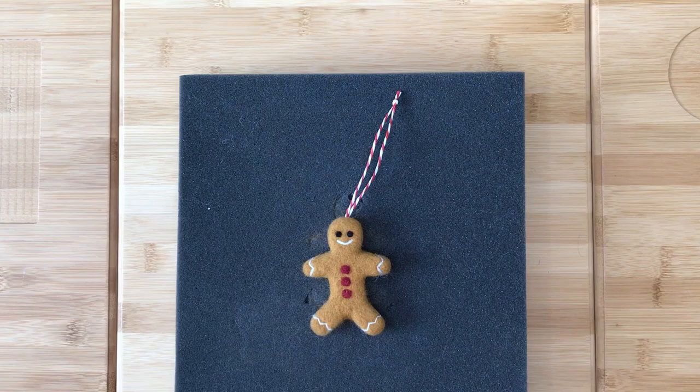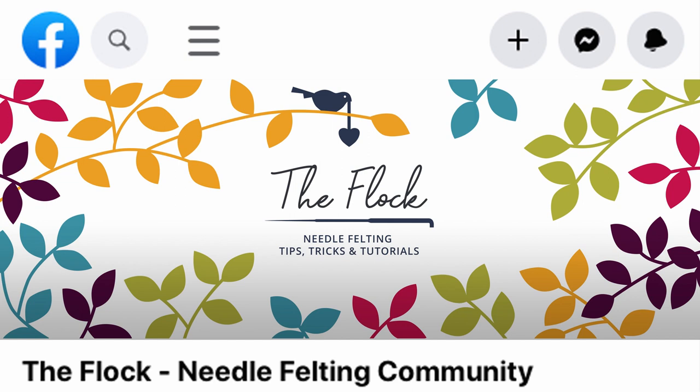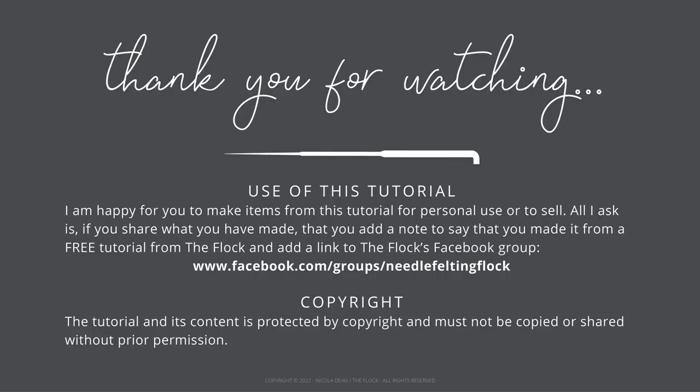You should now have a beautiful gingerbread man decoration ready to hang. To ensure you do not miss future informational videos or tutorials, please subscribe to my channel. You can also come and join the Flock needle felting community on Facebook — there is a link in the description. I hope you have enjoyed this tutorial. I am happy for you to make items from this tutorial for personal use or to sell. All I ask is, if you share what you have made, that you add a note to say you made it from a free tutorial from the Flock and add a link to the Flock Facebook group. The tutorial and its content is protected by copyright and must not be copied or shared without prior permission. Thank you.